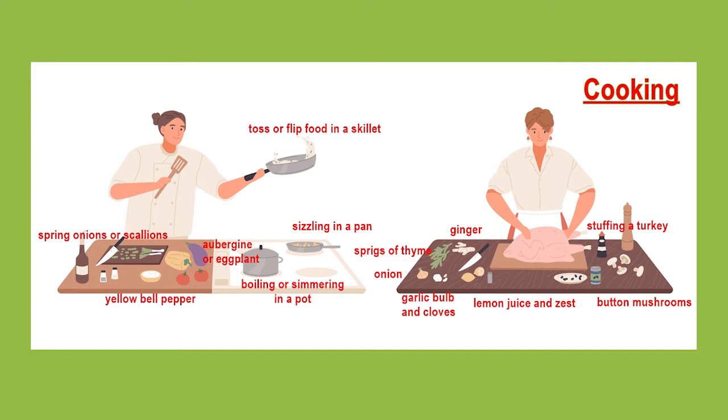The woman on the right is stuffing a turkey. I think she has made a ginger, thyme and lemon stuffing. As you can see, there is a ginger root on the worktop, there are sprigs of thyme and onion and some garlic — actually a bulb of garlic and two cloves of garlic — and you can see two lemons as well.